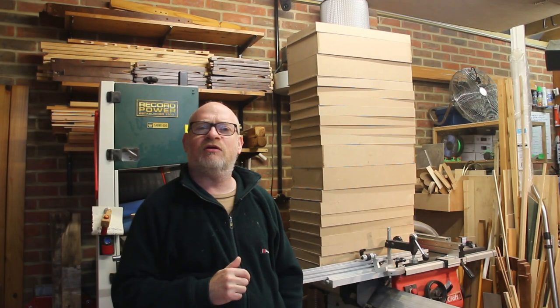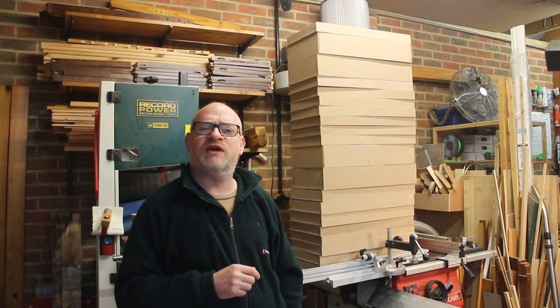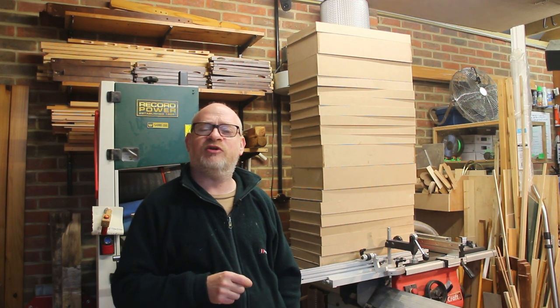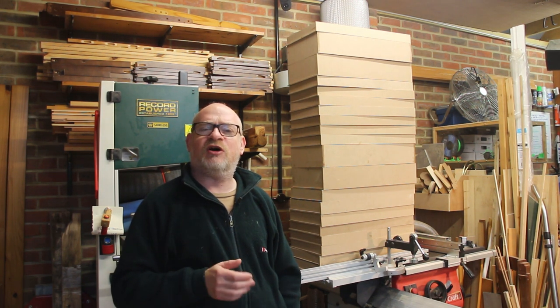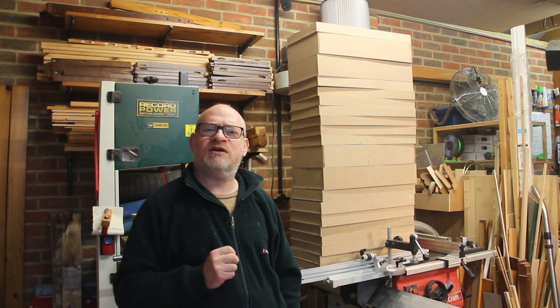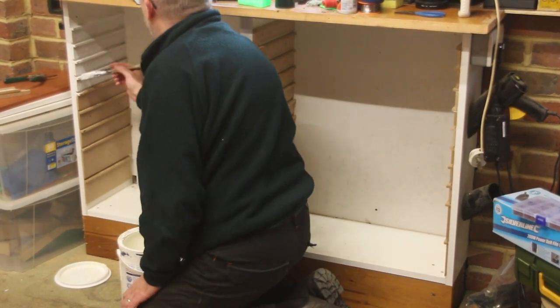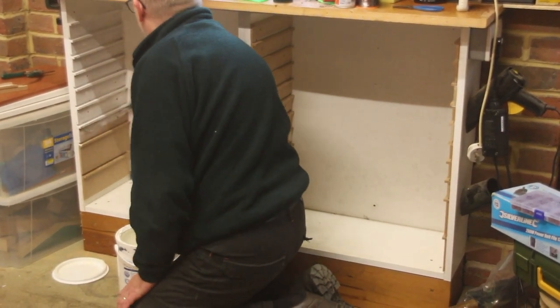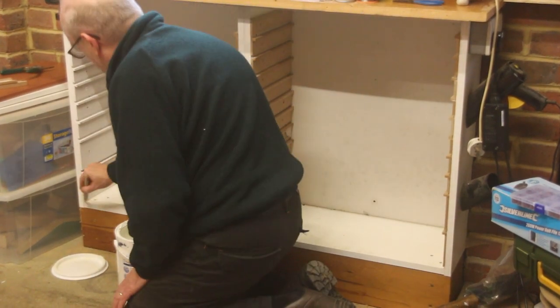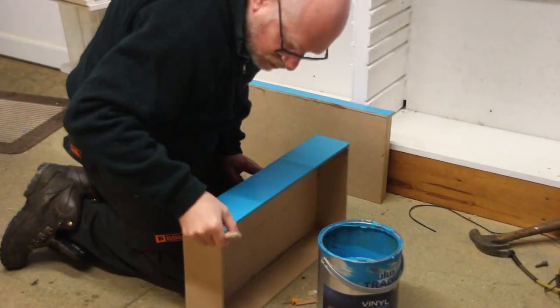This has taken a lot longer than expected, but I've now got all of the parts trays assembled and glued together and I've fitted all of the runners into the cupboard ready for fitting the parts trays. But before I do that I want to paint the runners and the parts trays — so that's the next step and we're almost there. There's nothing fancy here — I'm just going to give the runners a quick coat of white emulsion paint just to match the rest of the cupboard. I painted the front of all of the drawers a beautiful turquoise, again in an emulsion.